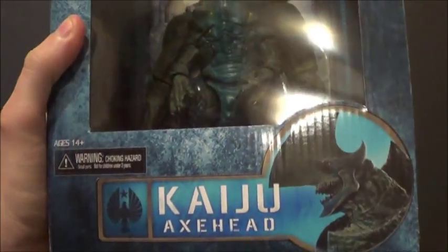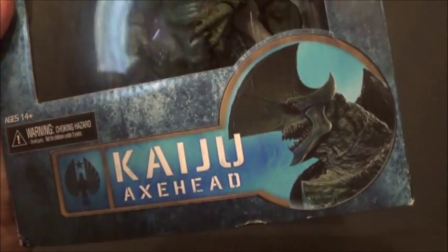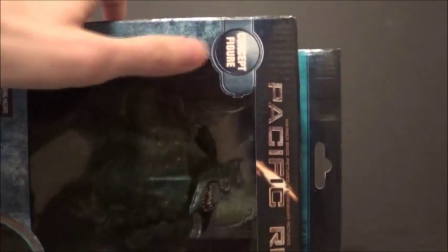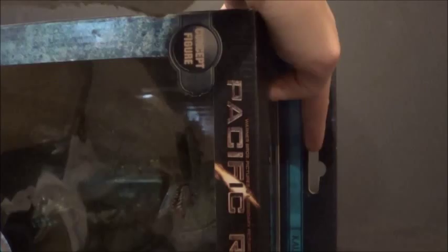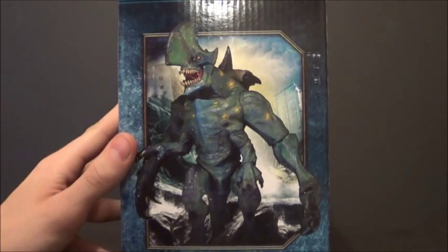As you can see, it's got Kaiju Axe Head down there. It's like this big box packaging instead of the clamshell we had before. There's some of the concept art — note that there's only one eye on the concept art. There's a window with the figure; it says concept art, Pacific Rim. At the top it says concept figure, and it's got a little place where you can hang it so retail places can hang it — if you're a MOC collector.